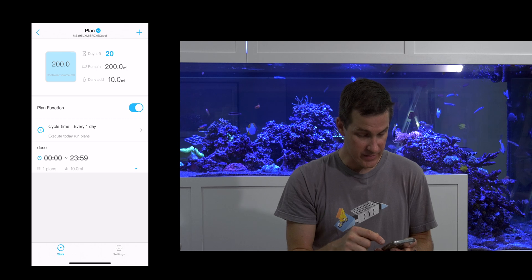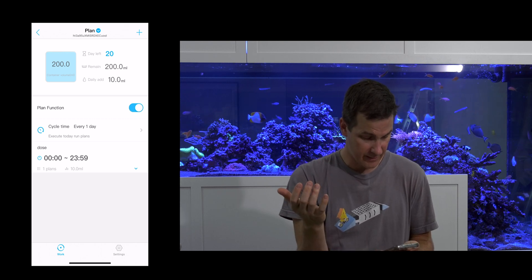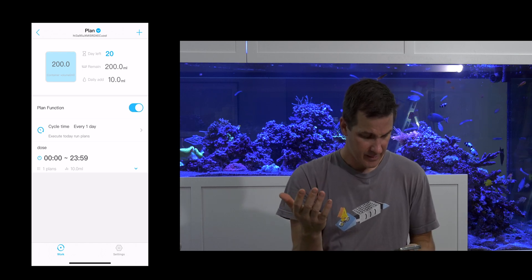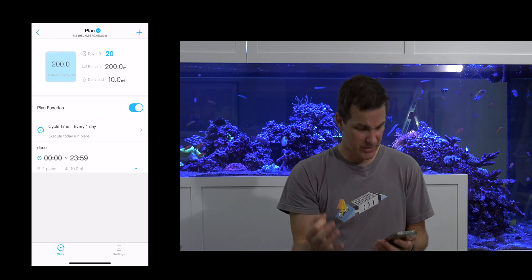Looking at the daily view — I can see I'm dosing 10 mils, with 200 mils left and 20 days left in this plan. I'm not entirely sure how it calculated 20 days, but at this point this is pretty good.